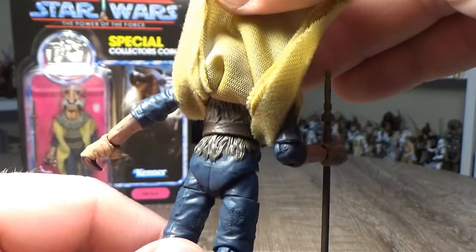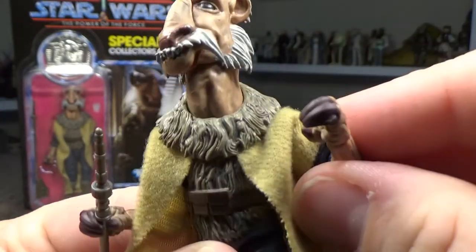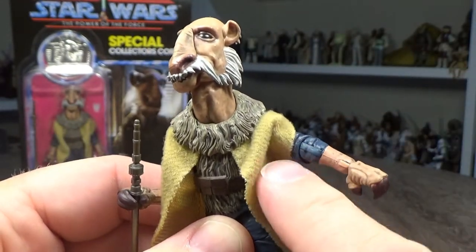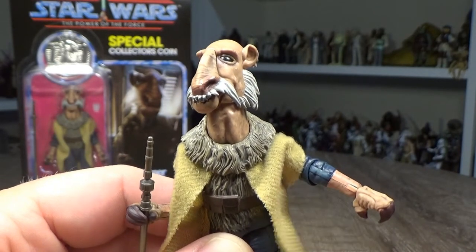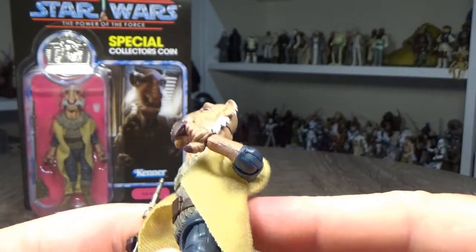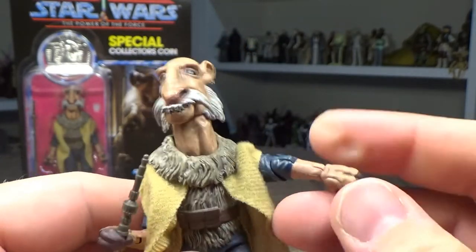Around the back — really dig his hands. Just looks awesome. Just the way they've sculpted it — if it wasn't for the slight color difference in the joint there, you wouldn't be able to tell it was there. Really, really nicely hidden. Hasbro's getting really good at hiding joints. Even this one in the wrist — you know, there's a slight color difference in the joint, but really well hidden.